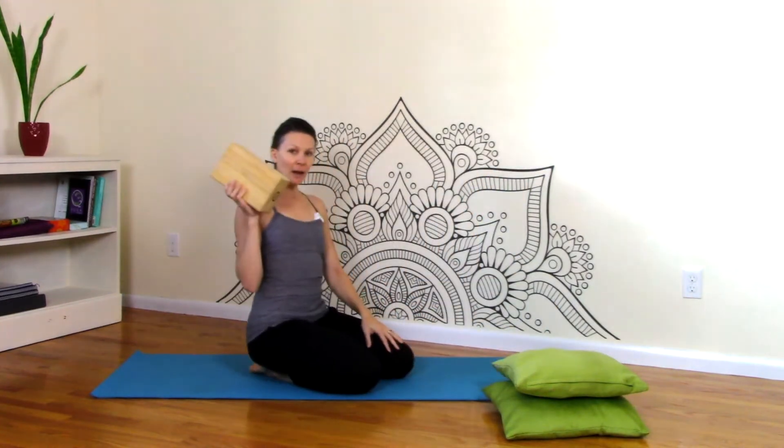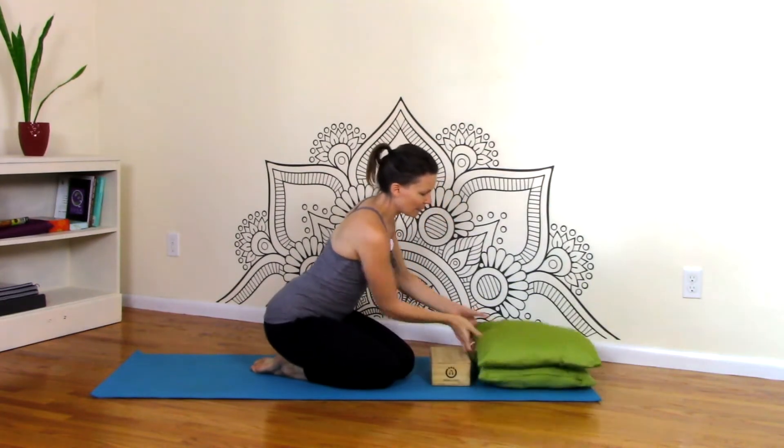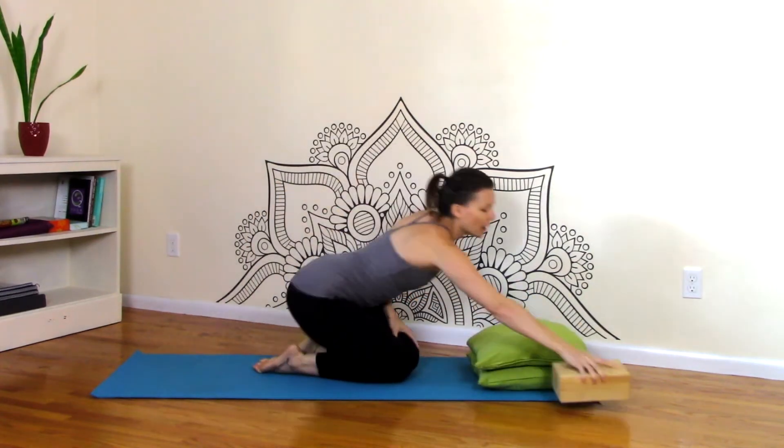I think a great way to practice Crane Pose is to have some props around, because your face does come really close to the floor and that can be very intimidating, especially in a yoga class. So if you don't have a yoga block, you can use a pillow, one or maybe two, right out near the top of your mat. If you've got a block, use a block, but I imagine some of you at home might not have a block.